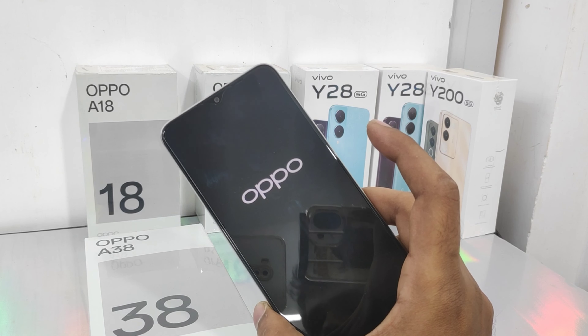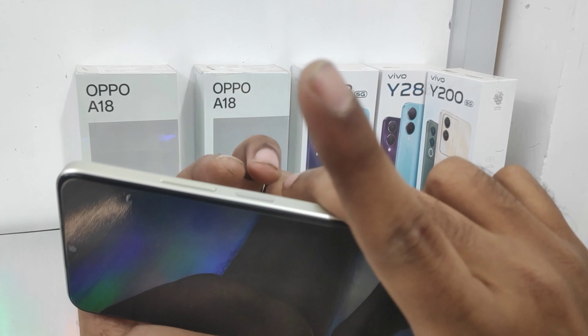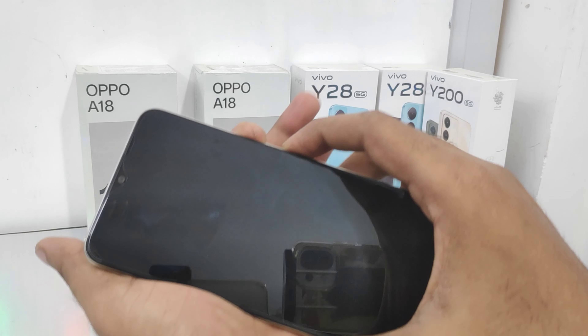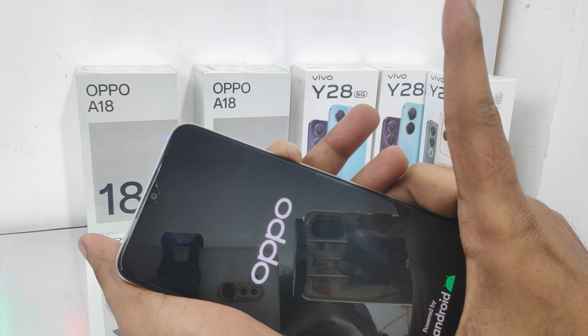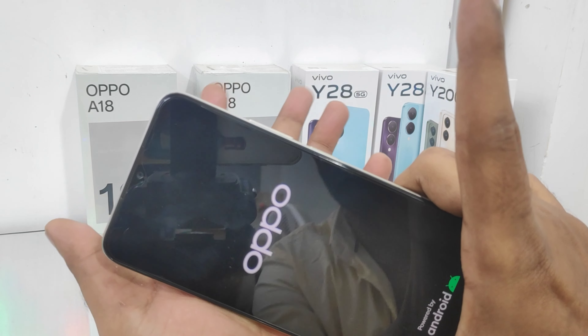Take your phone and press the volume down button and the power button at the same time. When the OPPO logo appears, release the power button. Then wait a few seconds for recovery mode to appear.